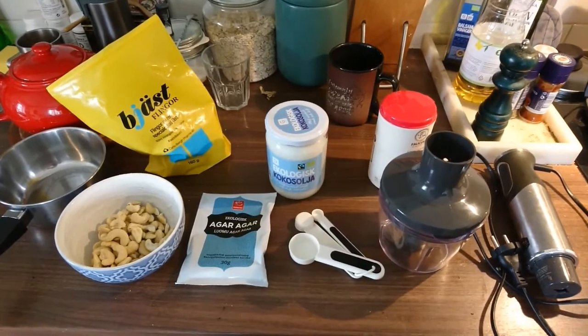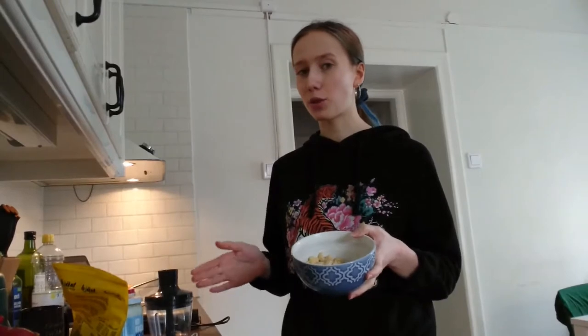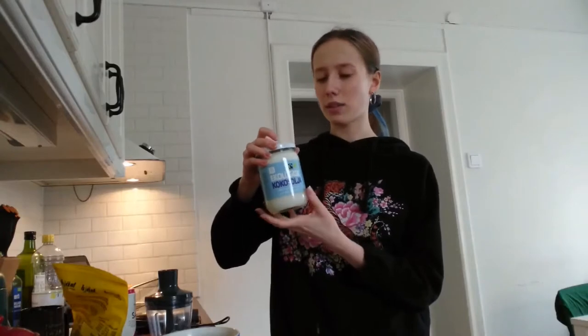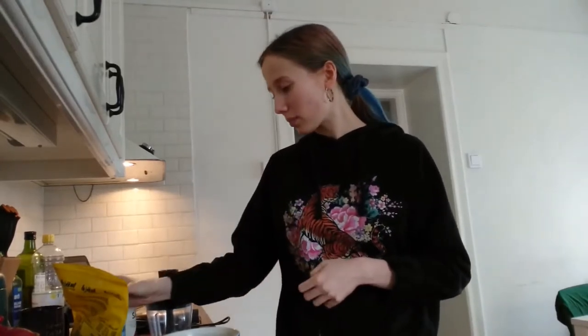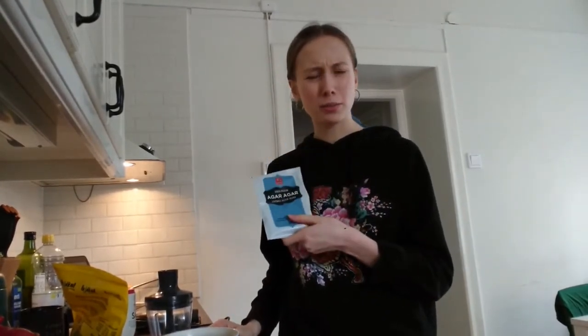This is all the stuff I'm going to use. We're going to blend the cashew nuts until they're kind of fine, which might not work for me, so I might have to chop them up a bit first and then put them in the blender. We'll get to that. Then we're going to melt coconut oil — this is the tasteless stuff that doesn't have an odor or a taste, so our cheese doesn't taste like coconut. When that's melted, we're going to add the agar-agar powder.